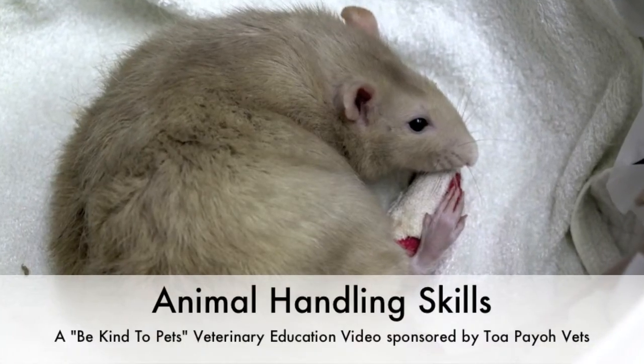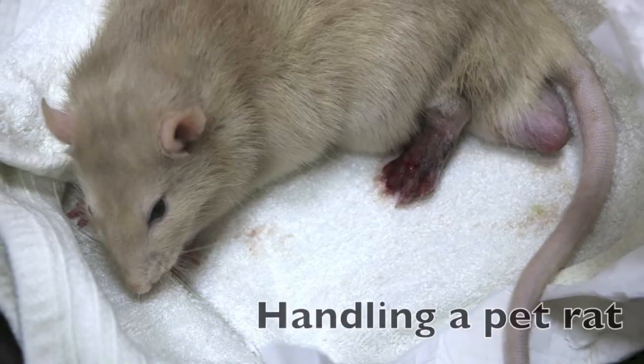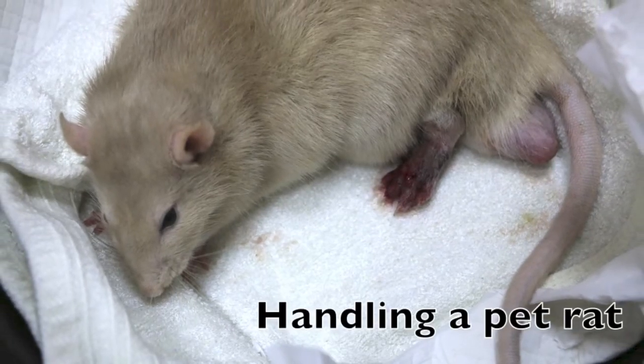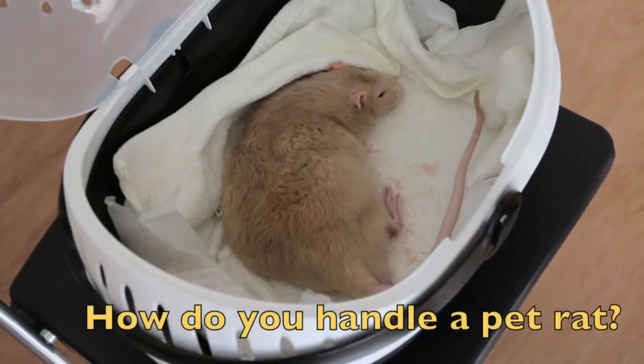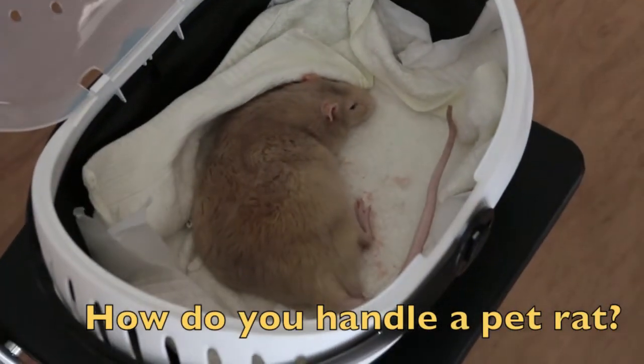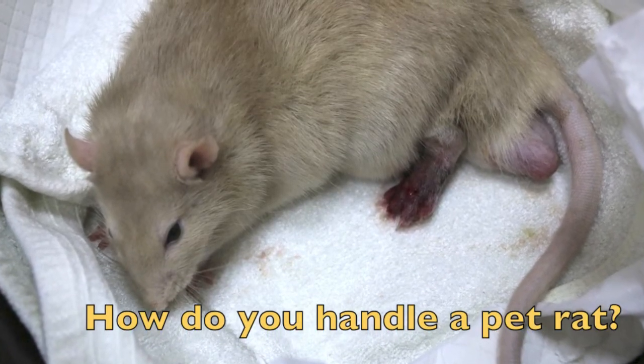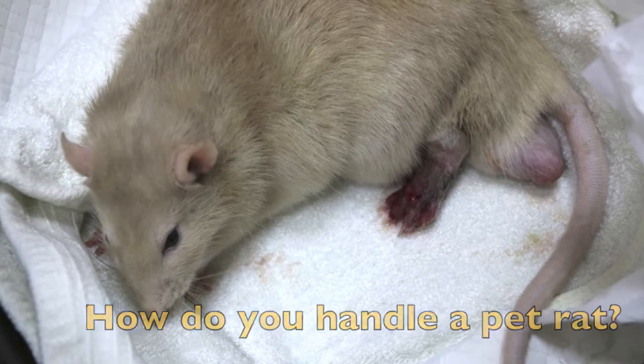This is a Be Kind to Pets veterinary educational video sponsored by Topayo Vets. This video is about how to handle a pet rat properly. This pet rat was brought to the clinic one day for an injured hind limb. Until then, I had not encountered any and I had no idea how to handle one.